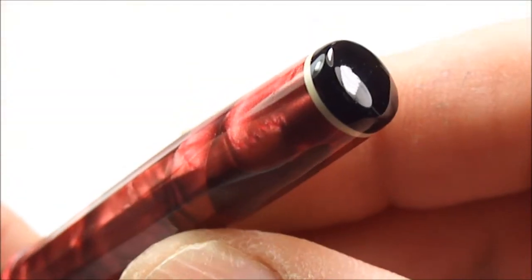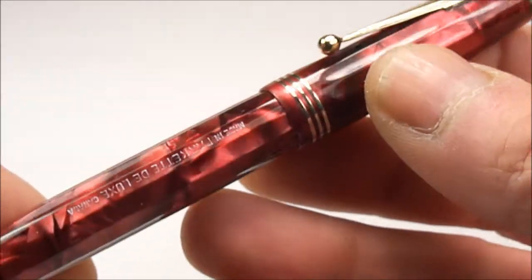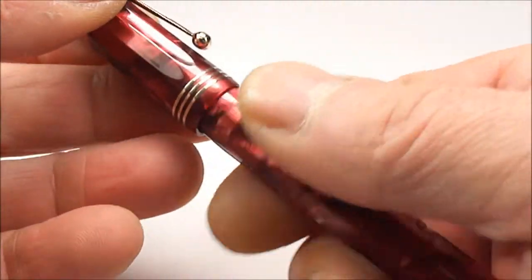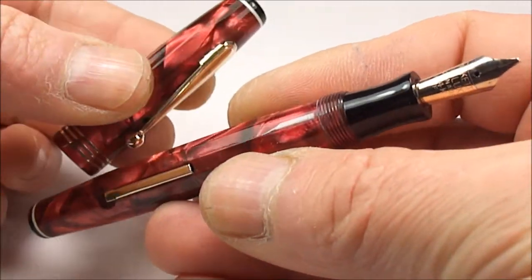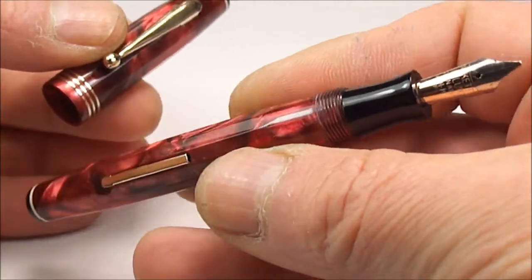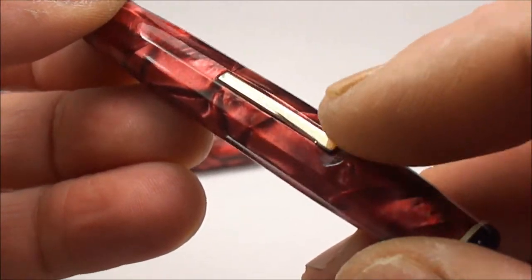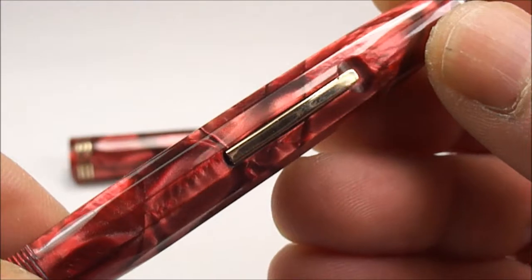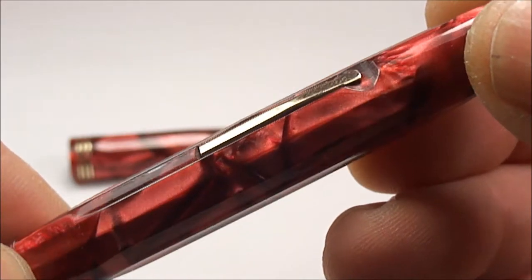Let's show you the end of the barrel — you can see it's got this black button. I've fully restored this particular pen; it's in absolutely beautiful condition. Let's take the cap off and show you the pen and cap together. Absolutely gorgeous in this red pearl, and you'll notice the Parkette Deluxe was a lever fill pen — you can see it's got this lever here.